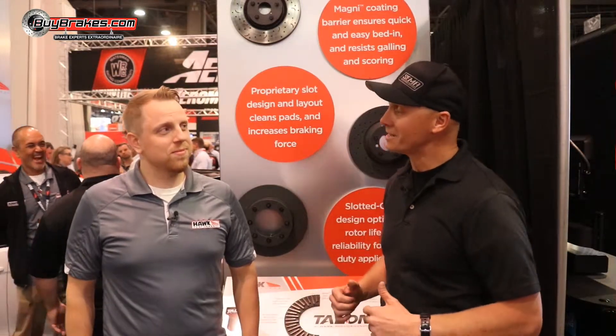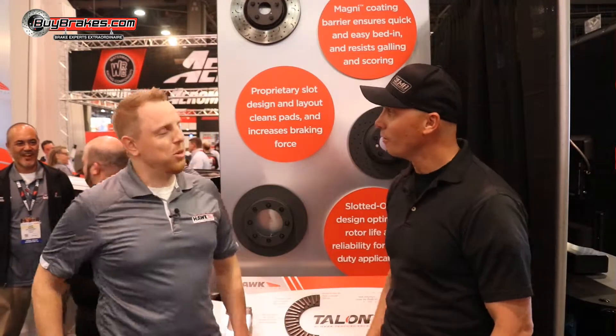Alan Butler with BuyBreaks.com. We're here with Hawk Performance at the 2018 SEMA show with Carl. Good to meet you, Carl. You as well.